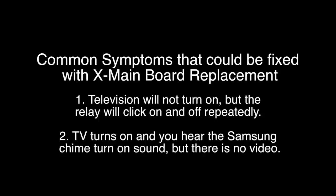Symptom number two: the TV turns on and you hear the Samsung chime turn-on sound, but there is no video.